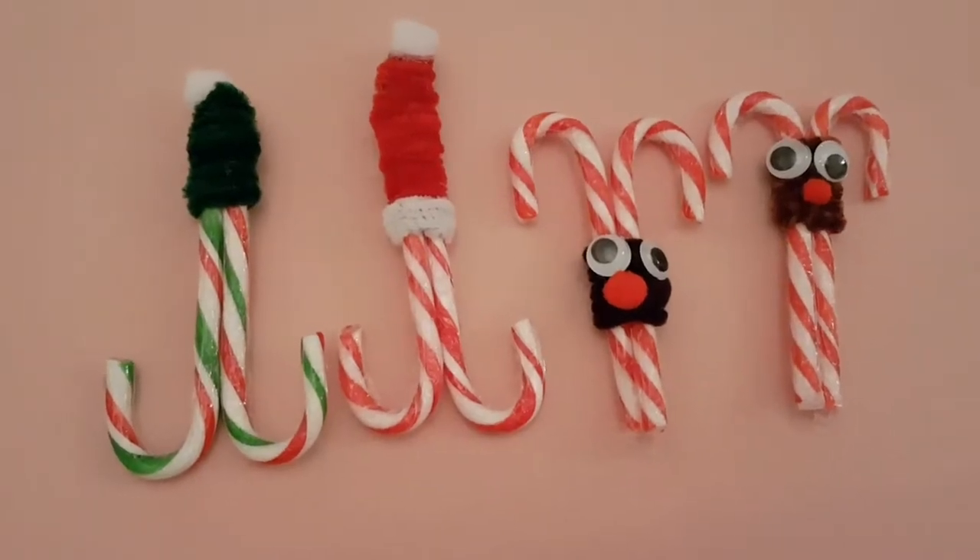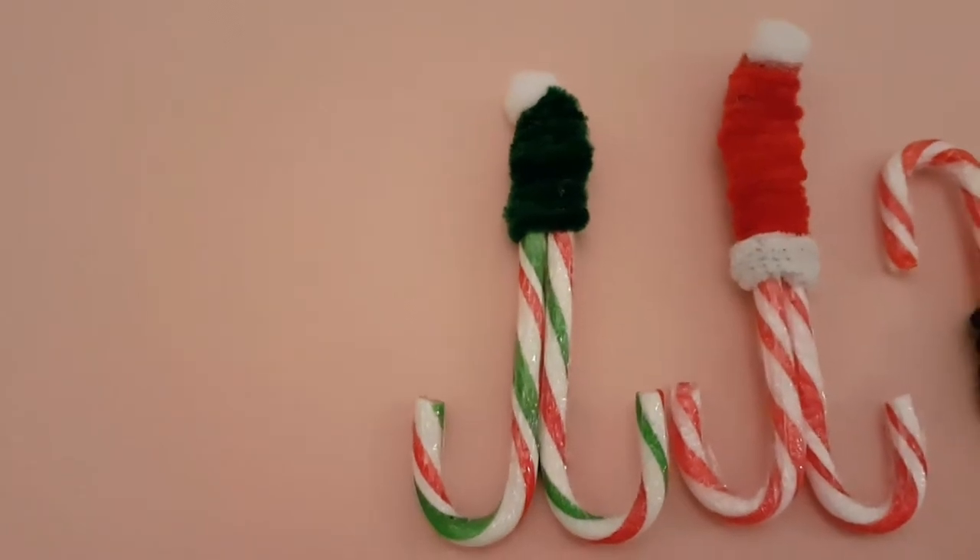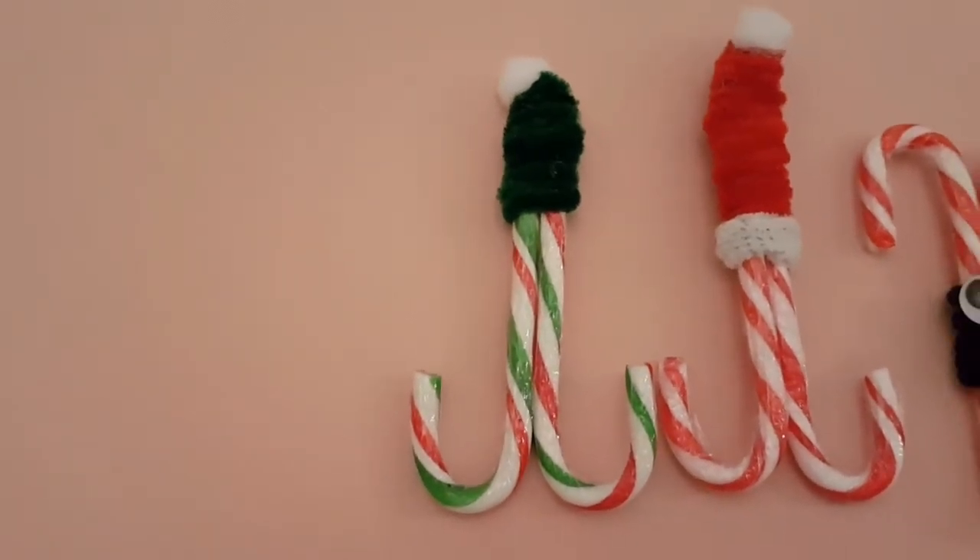Hi guys, welcome to Craft Create Paint. Today we are going to be making some elf candy canes.